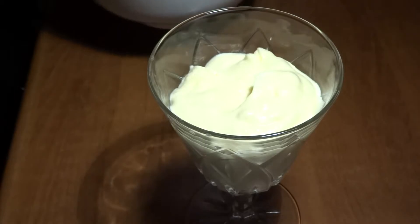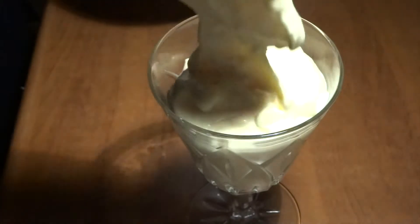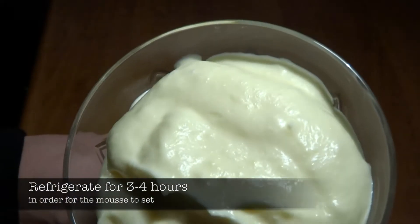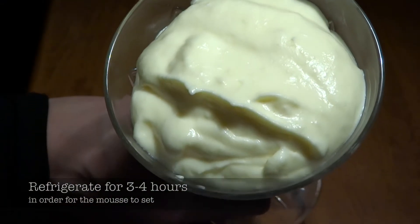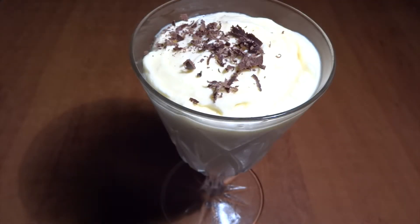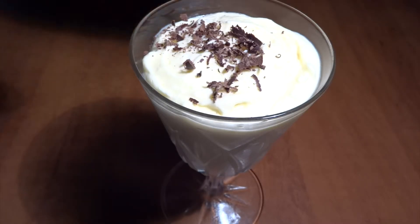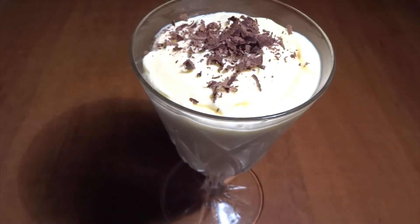What we do here is we plate it up into these delicious beautiful cute crystal glasses, and then afterwards we refrigerate it for three to four hours, which is very important in order for the mousse to set. After three to four hours you can just pull out the glasses and seem like a really cool confident host that has been preparing all day and had the mousse setting in the refrigerator for a long time.